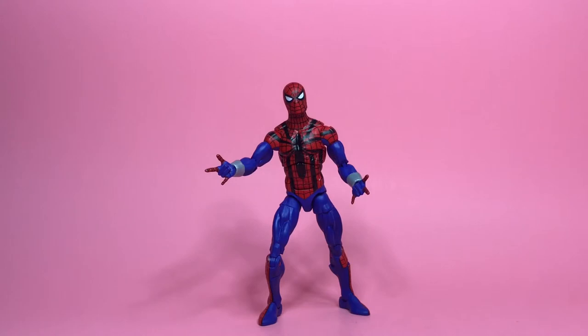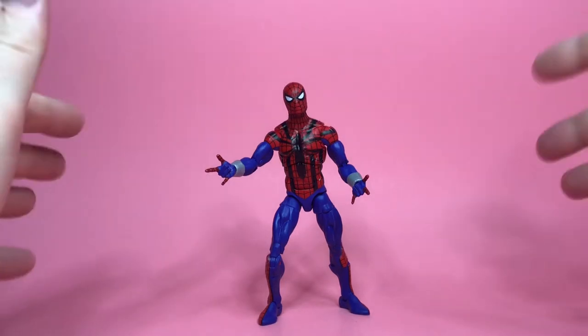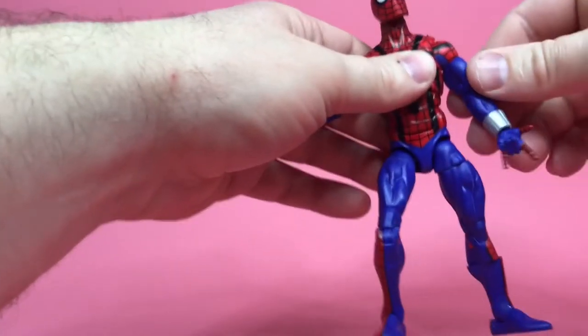Let me start by saying I don't know that much about the Ben Riley Spider-Man — I didn't read the comics at the time. The story, as far as I know, is that Spider-Man was in exile, came back, and went under the name Ben Riley looking like this. I only know that from reading the back of the package. I really like how this guy looks — he has a real animated series kind of vibe, even if the logo is a lot different. I'm glad they gave us this version.